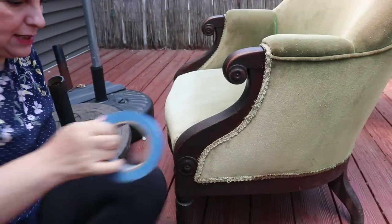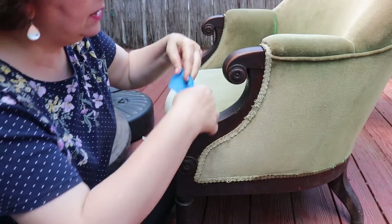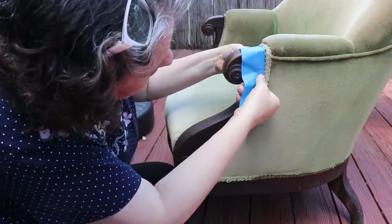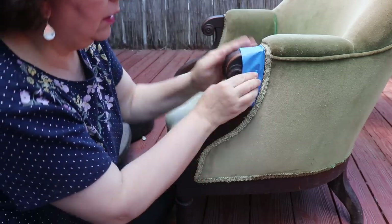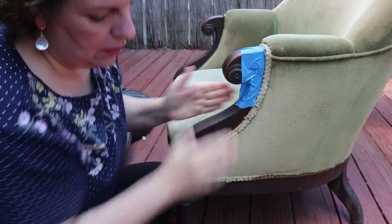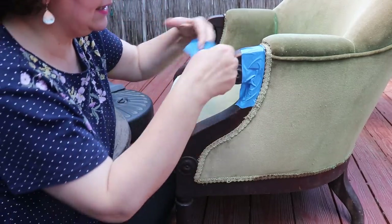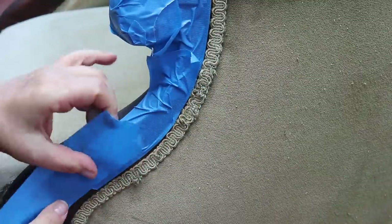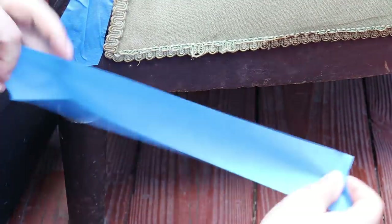Some of the things I want to do before we get started is protect the wood even though I'm going to paint it, so I'm going to use some painter's tape. If a little bit of paint goes over onto the wood that's fine because it's getting painted anyway — but I don't want blue all over my wood. I may actually be able to do the wood today as well since the fabric paint dries so fast.